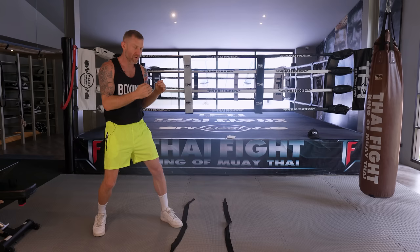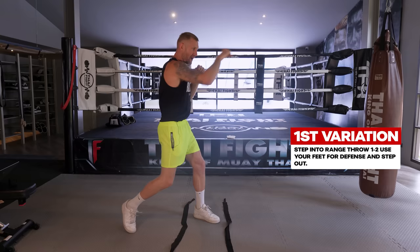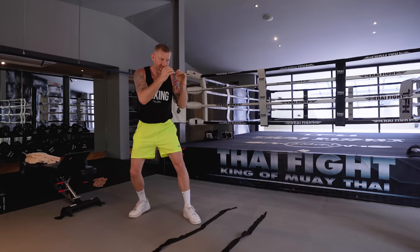So what we're going to do is a phase attack - we're going to get into range with the stepping in, throw the punches, then step out of range for defense. I'm going to give you three different variations of this drill. So I'm going to step into range, throw that one-two, and as he counter punches I'm using the feet for defense and stepping out. This is the basic version.